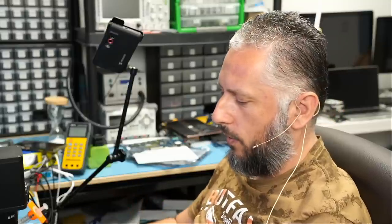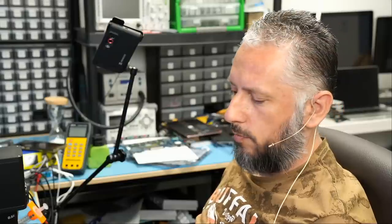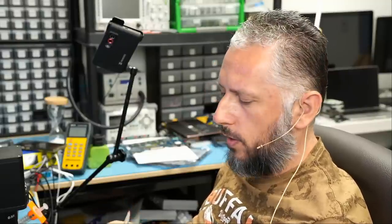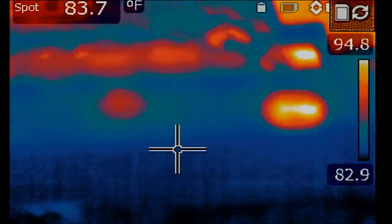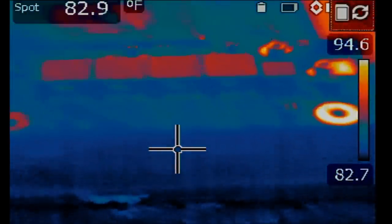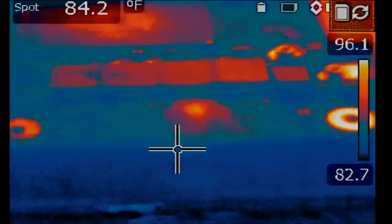Everything is done in real time — I have not looked at this laptop or the customer's notes before now. The only thing I knew was that big boss said when he plugged in the charging cable the adapter went into protection mode and output no voltage. Anyway, we have a short at the fuse. Let's inject voltage at the fuse and see what shows up hot on the board. Injecting now — one, two, three — right there, right there! You can see it.